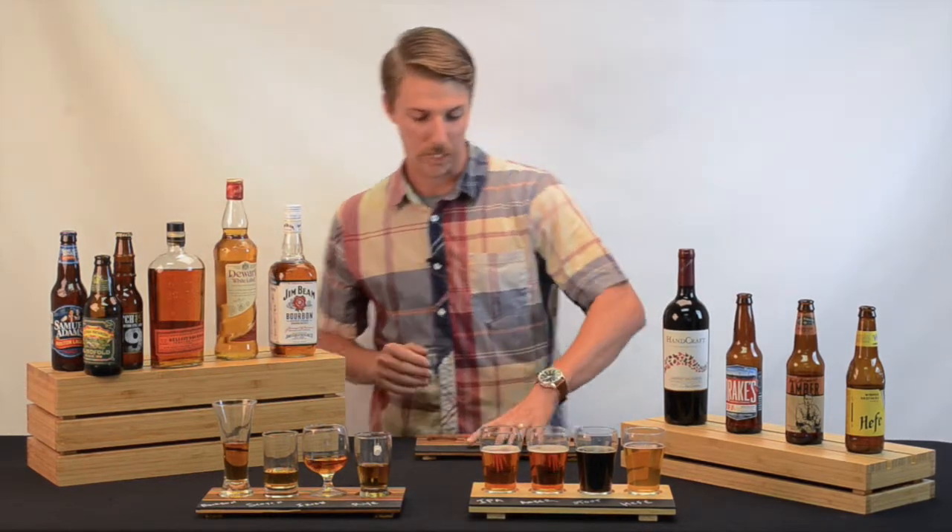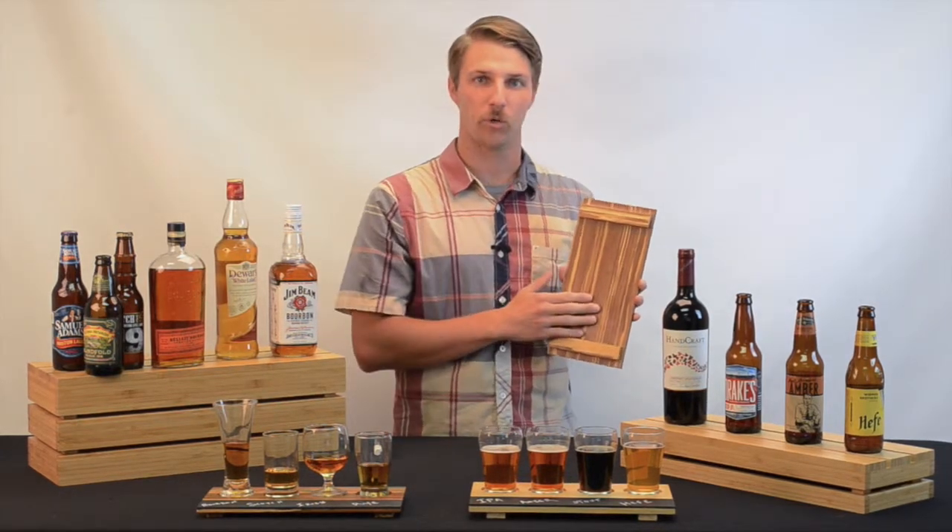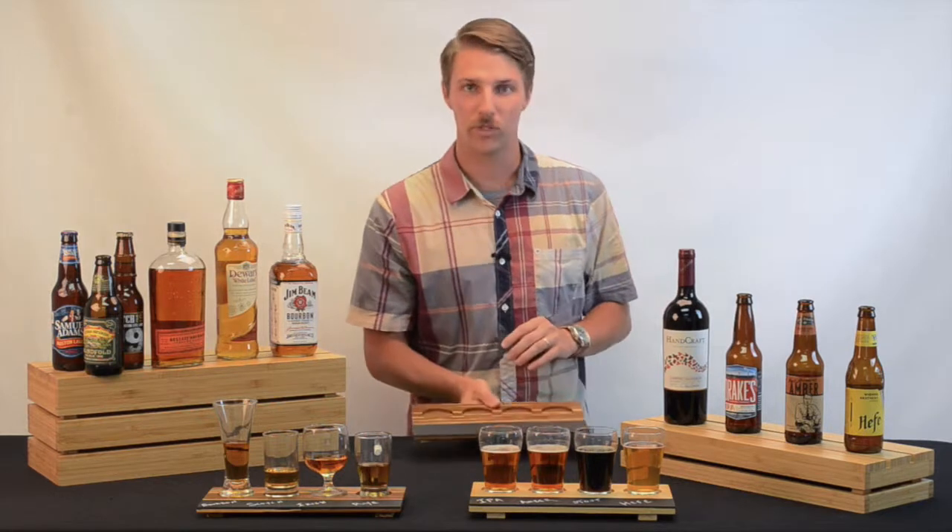Also, we added wooden feet to the bottom of the boards for multiple reasons: one, to create extra strength on the board, and two, to create ease of use during handling.